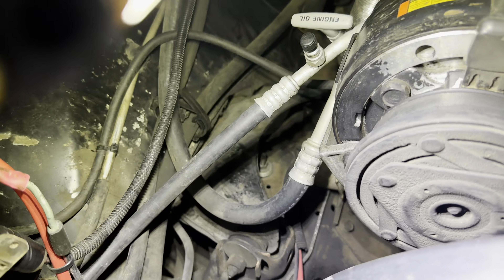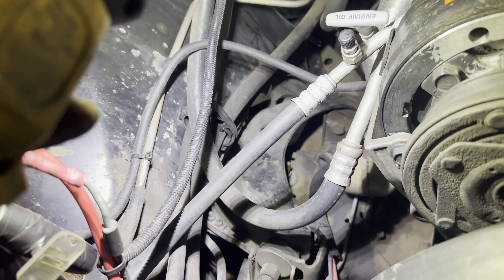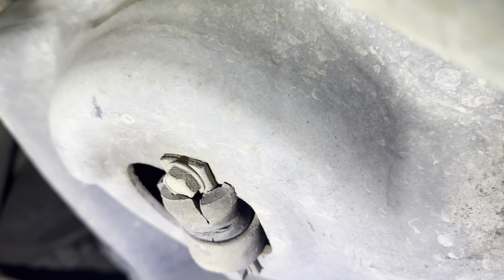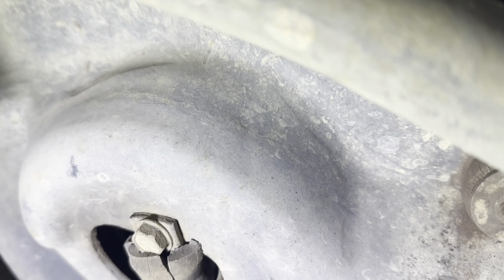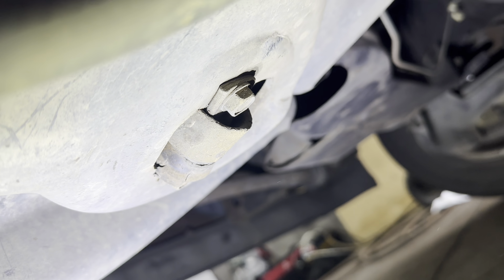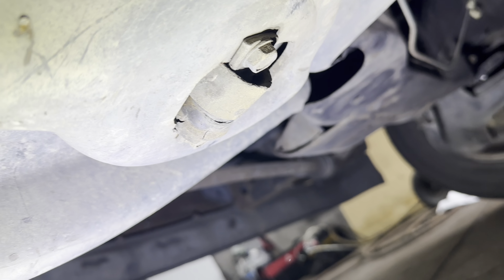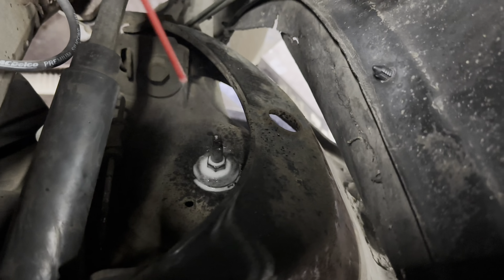Time for the other one. If you're wondering how to tell if your shocks are bad, just press them in — they should be going out, not staying compressed. I'm all done with the back now. I'm going to start on the front — here's the last rear shock out, and that little piece is supposed to go in there.